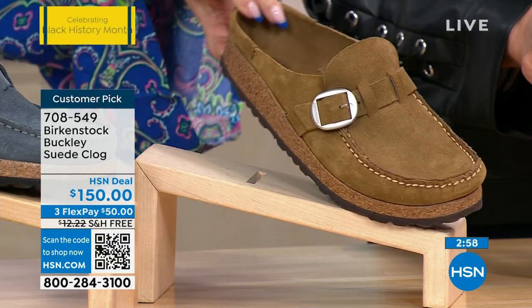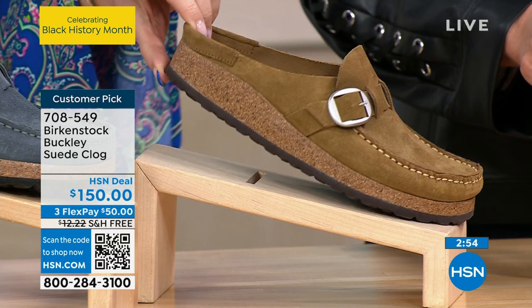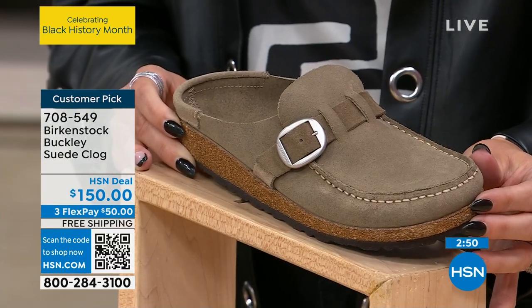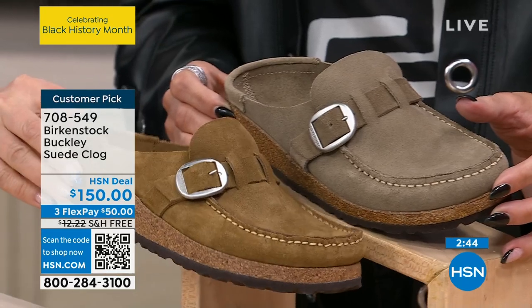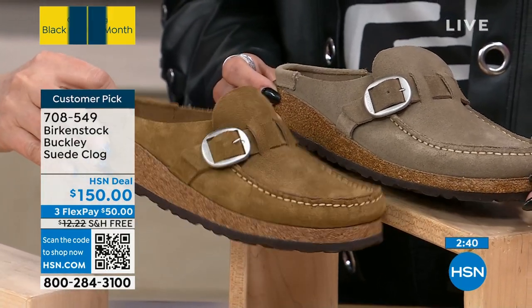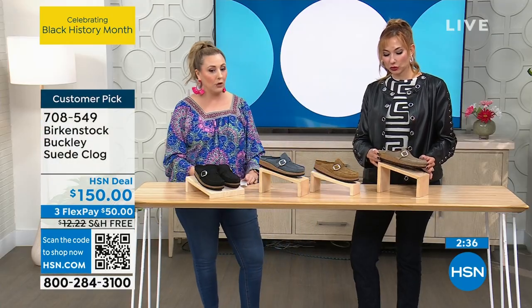Look at this — so classic, these are so classic. And then we have two neutral colors: we have it in tea — like we're gonna spill the tea and tell you all the details. And then the one in front of Amy is called gray taupe. Tea has a little bit more of a warmer, cinnamon undertone, and then the taupe has a little bit of a gray undertone.